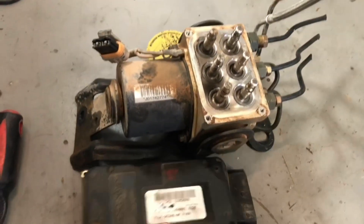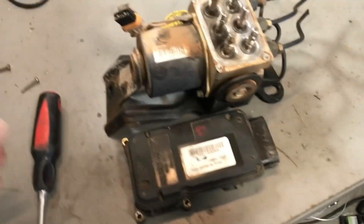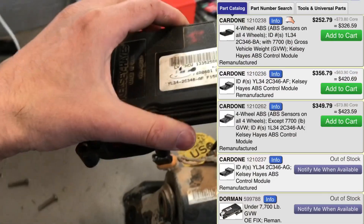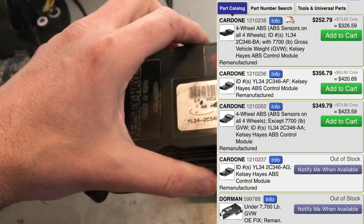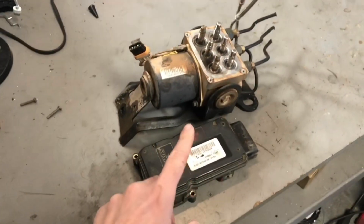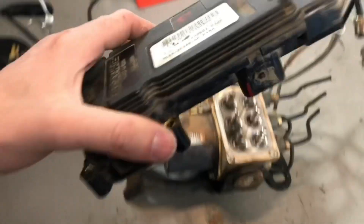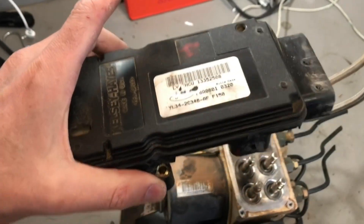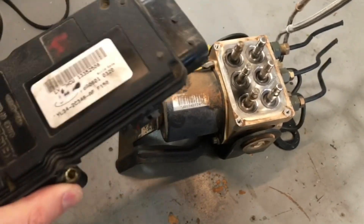Here's the key thing when you're going to the yard, or even if you're just buying a remanufactured one online — because you can buy the module by itself online, they're about $250 to $400. That's why going to the junkyard made sense: I paid $75 for the whole assembly. And if I had taken just the module off at the junkyard, they probably would have only charged me about $25 to $30. So big cost savings if you do it yourself this way.